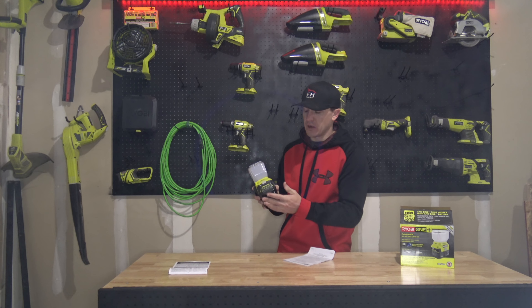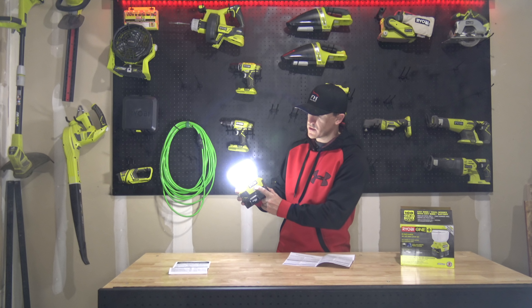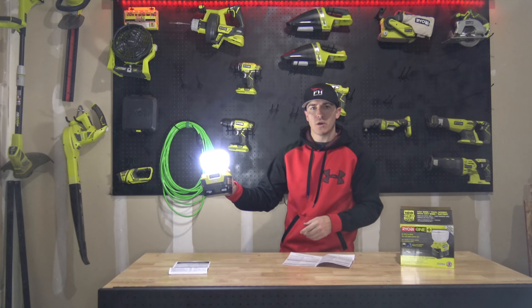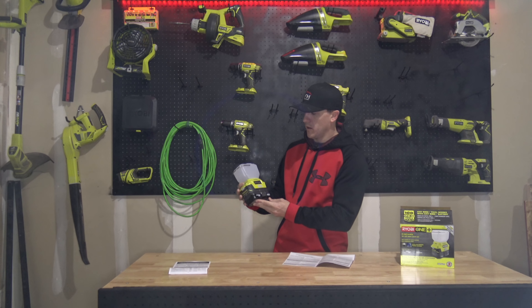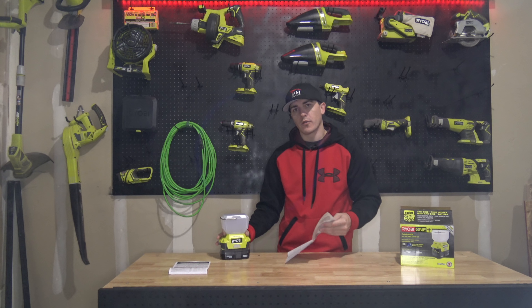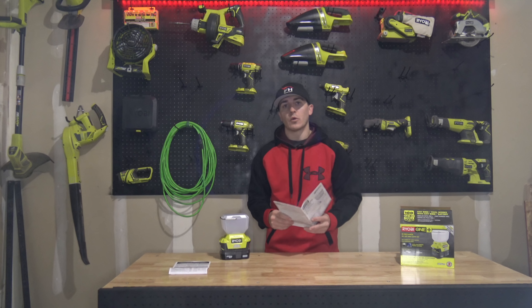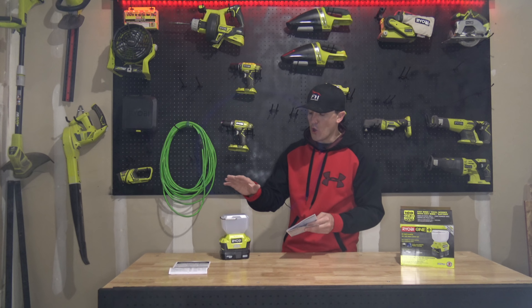How do you activate the emergency mode or flash sequence? You press and hold the light button for three seconds. So press and hold — one, two, three — and now it's in emergency mode. We've got it flashing. That can get real annoying real quick, but that's your emergency mode.